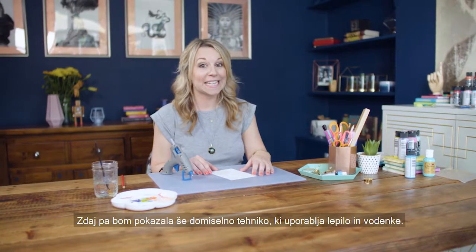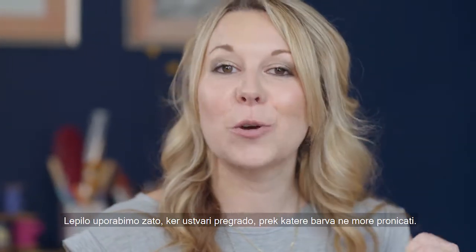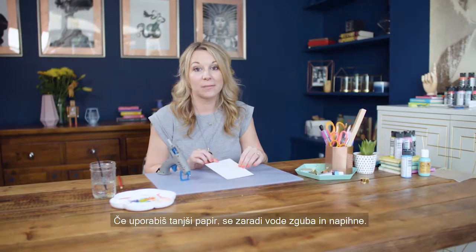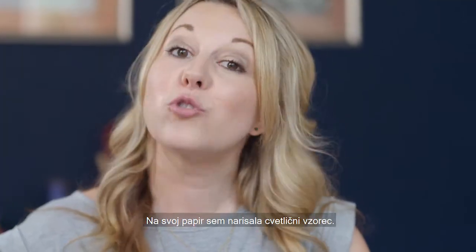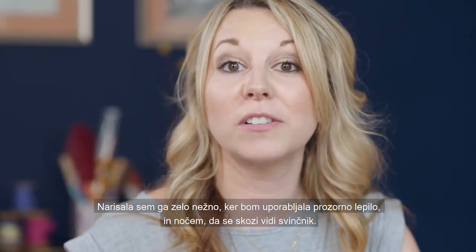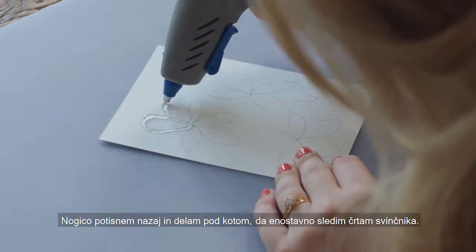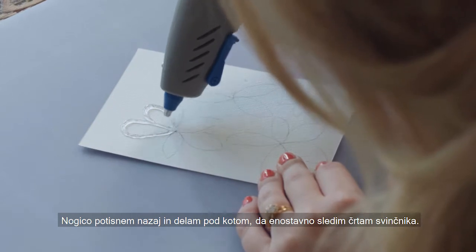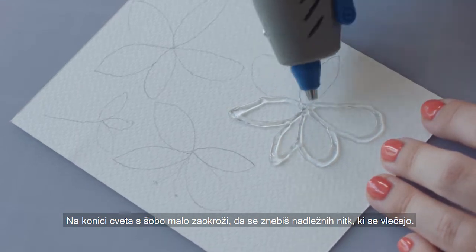I'm now going to show you a really clever technique using glue and watercolour. We use glue because it creates a barrier and stops the paint from seeping underneath. When choosing paper, I recommend using watercolour paper because it's much thicker — if you use anything thinner the water will make the paper warp and buckle. I've drawn a floral design on my watercolour paper very lightly because we're going to be using transparent glue and I don't want to see the pencil marks through it. I'm just going to follow my pencil design all the way round, and when you come to the end of a petal just give the nozzle a little twist to get rid of those annoying little strings.